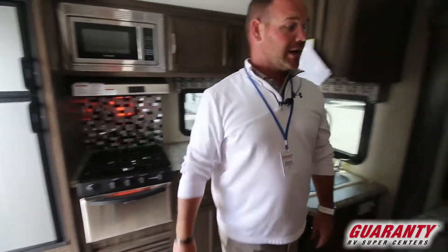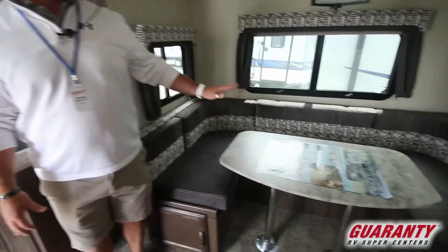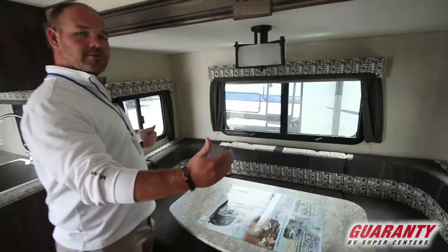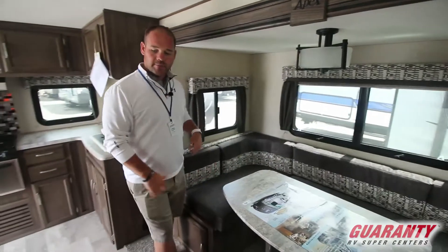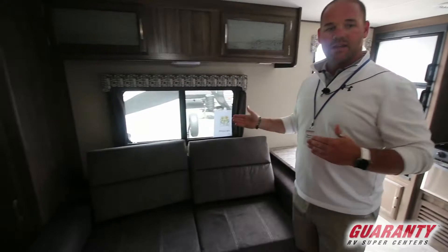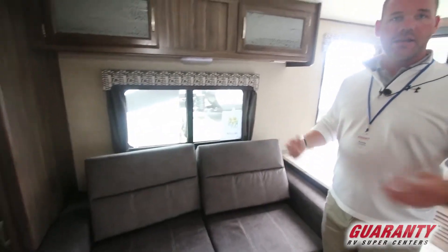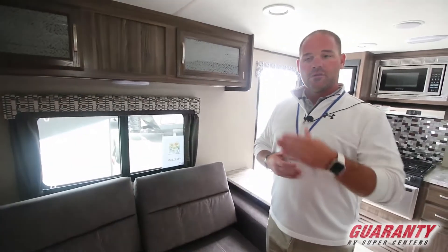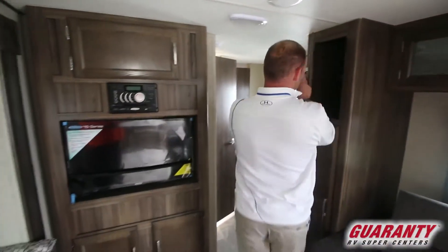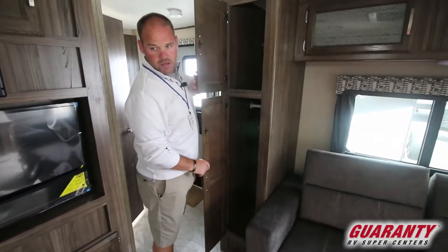Moving back, you've got a nice big U-shaped dinette — fit a lot of people around that, plus it does make down into a bed, and because it is so long, even a full-size adult can sleep there and fit there. On the other side you've got a nice jackknife sofa. The opposing seating makes it very nice; if you've got company over it's a very nice seating area to have a conversation. Of course you've got the TV, more storage up here, and a nice little wardrobe hanging closet.